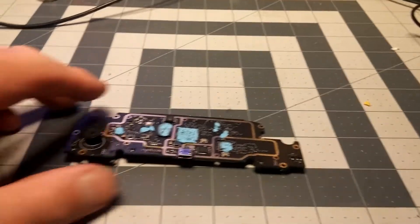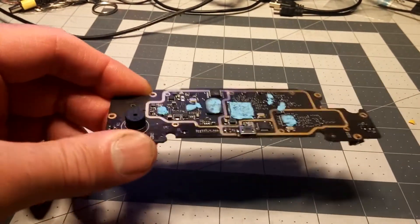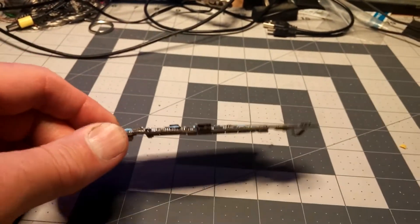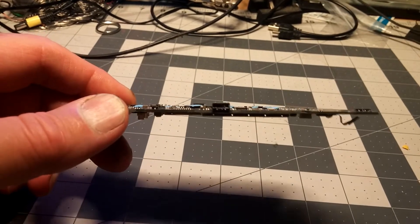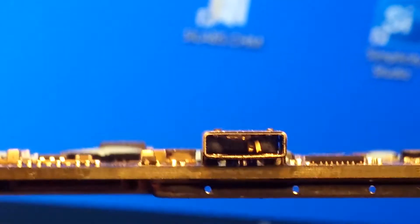Hello everyone. Today I have a main board from a DJI Spark controller where someone tried to put in the wrong USB power plug, and they broke the internal part of the USB.